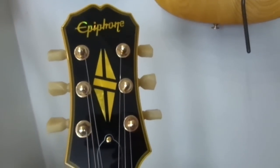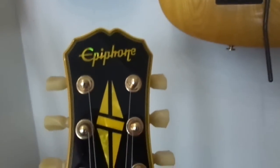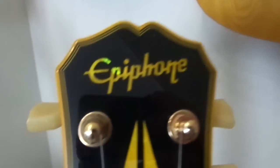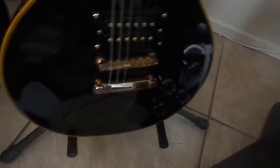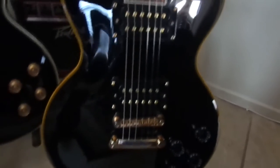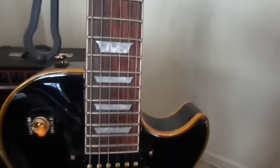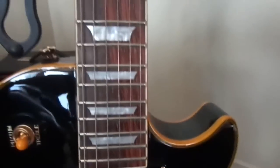Next we have the Epiphone version — this is called a Custom Classic Antique. They went with the diamond inlay in Mother of Pearl, and they've got the binding aged yellow around the guitar front and back. This was a limited edition guitar; they don't make these anymore — they did it for a year. I think it was exclusive to Guitar Center in the States, and it was made in Gibson's Chinese custom shop.